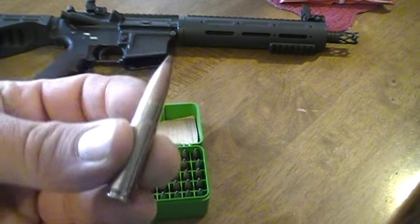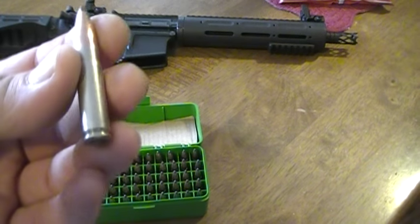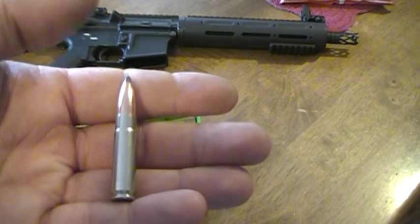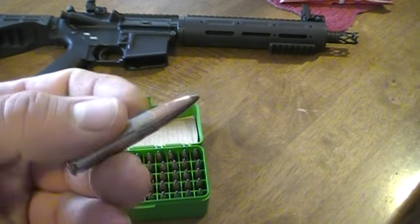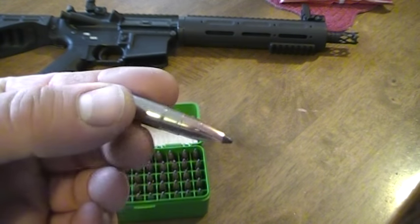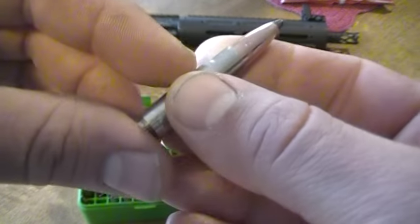I haven't tried it yet, but after the brass is formed, down the road after you fire it and pick it up to reload it again, you may be able to use your regular Lee or similar regular full-length sizing die. But like I said, I haven't tried that out yet. I'm just trying rounds out and seeing how they're going to work.